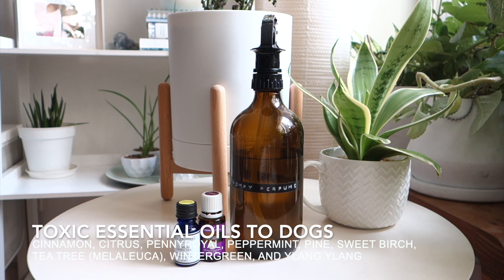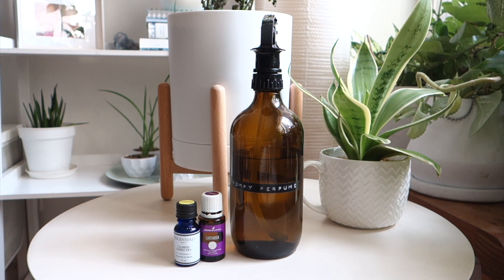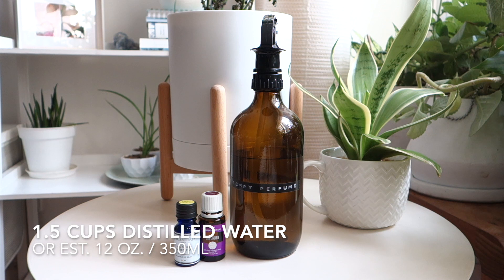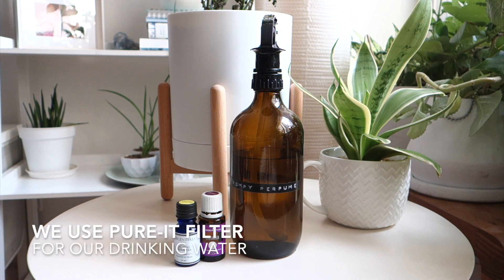I decided to really simplify it — my favorite scent is calming green tea. Of course it's not good for the dog to ingest it, so I only spray this perfume on the body of the dog, away from the nose. I also made it even more diluted: instead of one cup of water, I used one and a half cups of distilled, purified water.